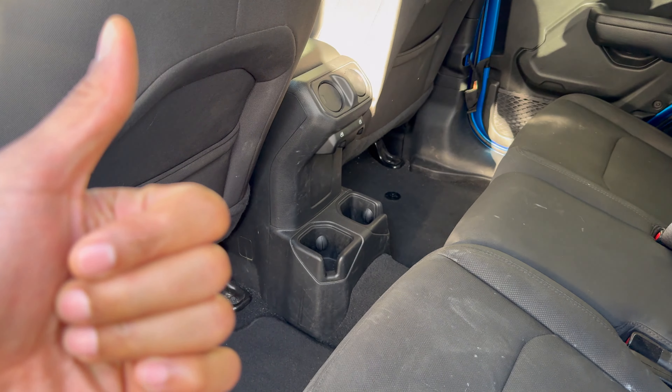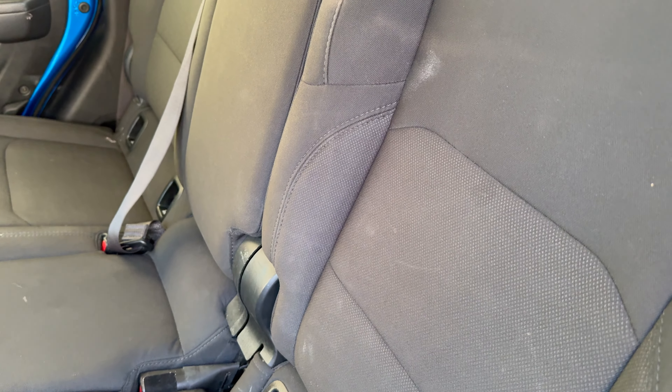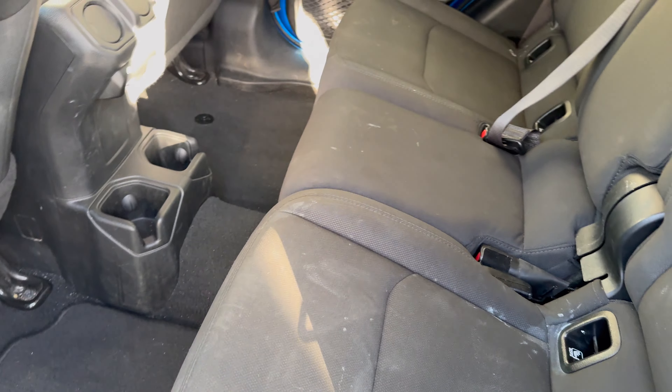And that is how you lay the seats down in the Jeep Gladiator. I hope this video was helpful. Thanks a lot for watching.